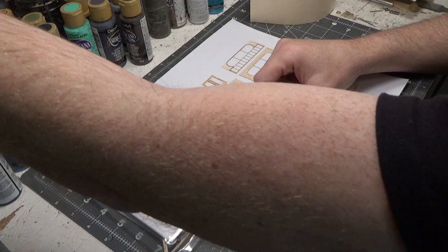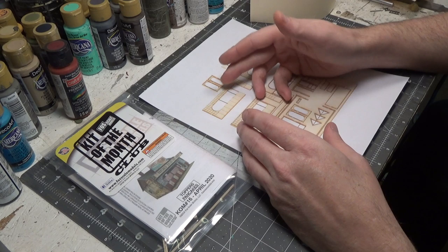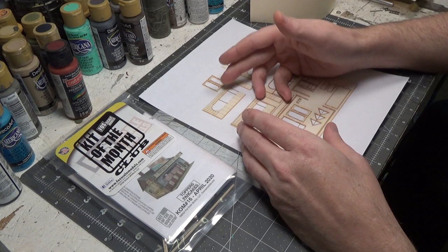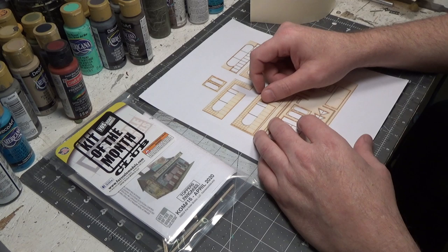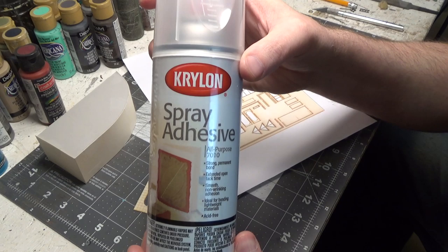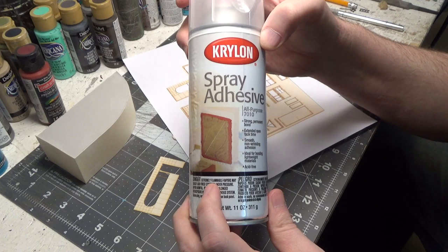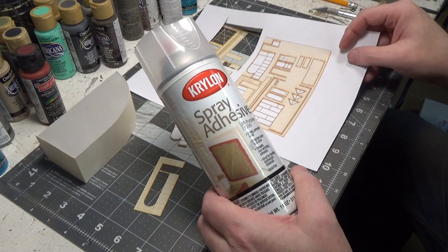I know on the Franklin and South Manchester, George has multiple structures that are just duplicates of one structure. He's done it maybe three times on the layout, painted it different colors, and added different signs to it, so it's hard to tell it's the same building. So I cut out the section from my copy that I wanted to use.